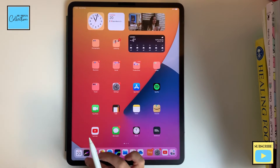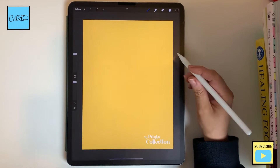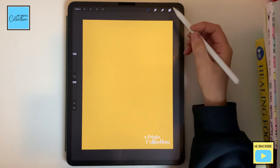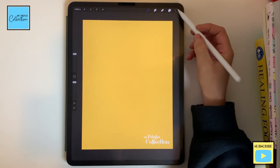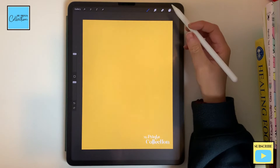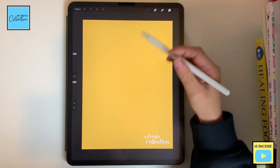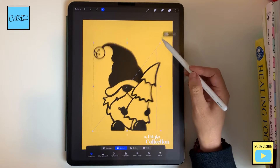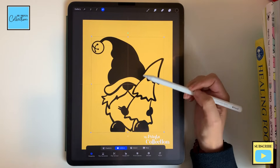So let's open the Procreate app. I'm using a screen size canvas — you can use any size that you want. On a new layer, I'm gonna select the color black and the stamp that is free to download, and I'm gonna click here to stamp it, select it, increase it a little bit, and place it like this.